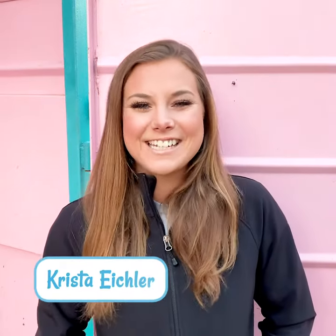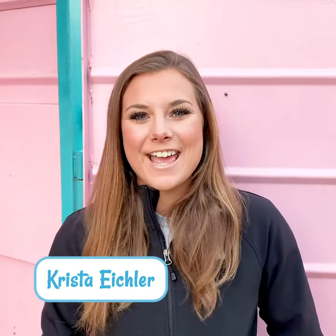Hey guys, it's Krista with Saddlewalks, and in today's video I'm going to be showing you the way to tie a haybag in your trailer.